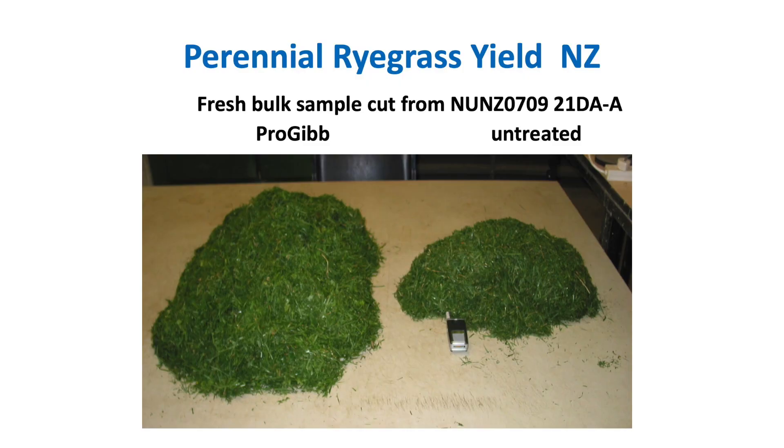Your total dry matter for the winter will be increased by about 40 to 60 percent per application, and they're all additive as you're going through the season, so you do pick up a lot more dry matter per hectare.